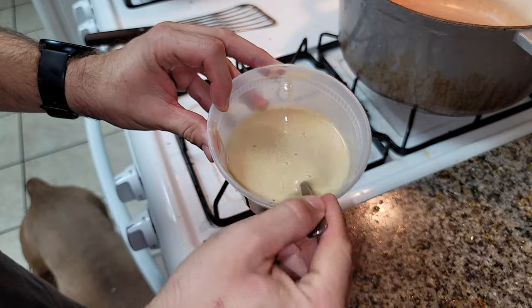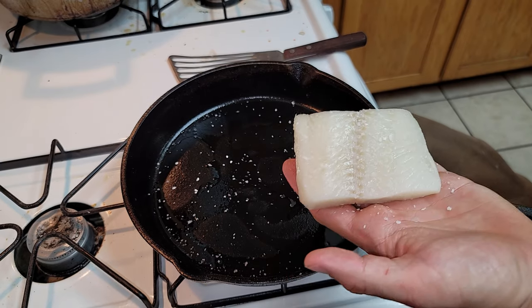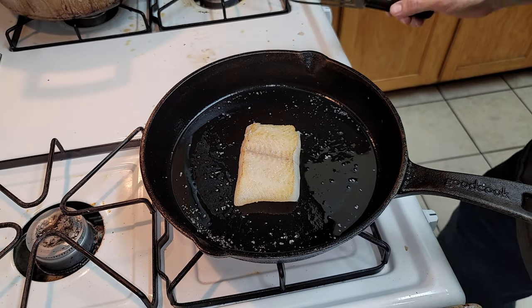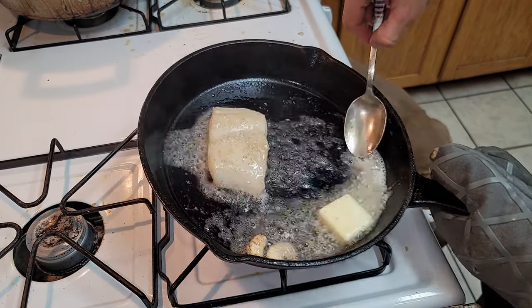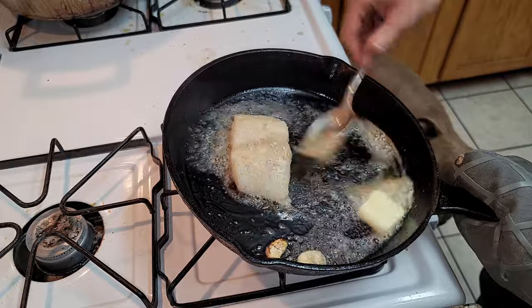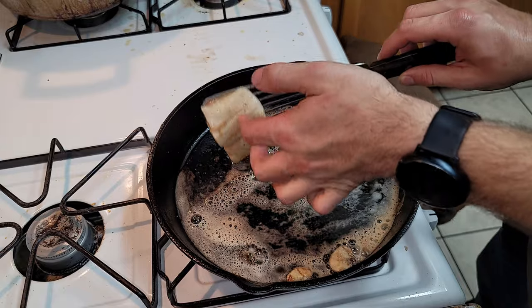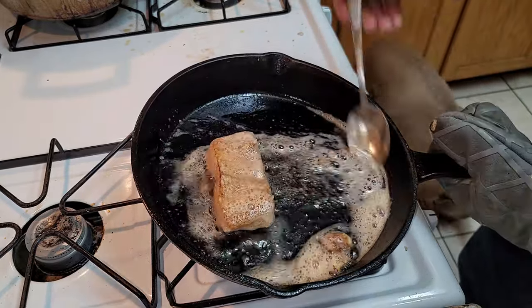Now we come back and cook our turbot — it's going to be similar to the salmon. A little bit of salt, get it on the hot pan, add a little cracked pepper, flip it, add some garlic, oil, and butter, and then baste it. Flip it again onto the top side, baste it again. You want to do this fairly quickly — about a minute each side — then take it off.